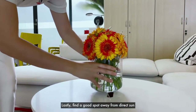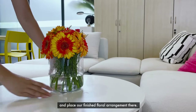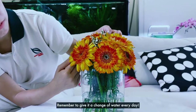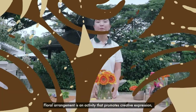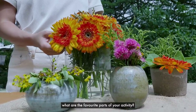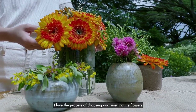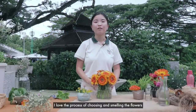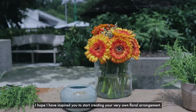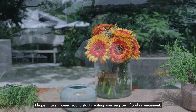Lastly, find a good spot away from direct sun and place our finished floral arrangement there. Remember to give it a change of water every day. Floral arrangement is an activity that promotes creative expression. What are the favourite parts of your activity? I love the process of choosing and smelling the flowers as it helps me to contemplate and relax. I hope I have inspired you to start creating your very own floral arrangement. Thank you!